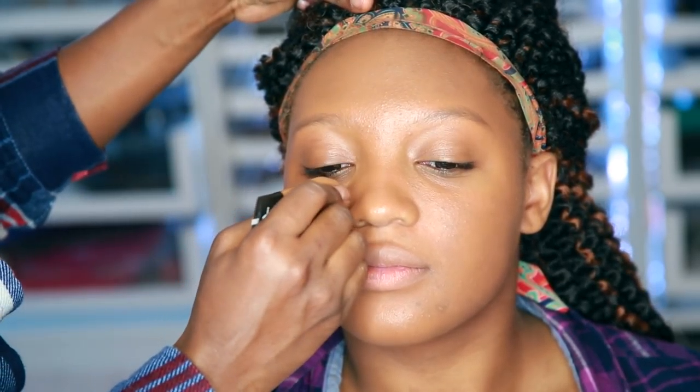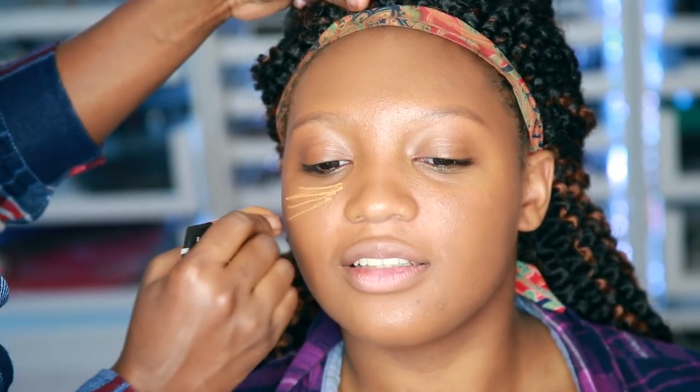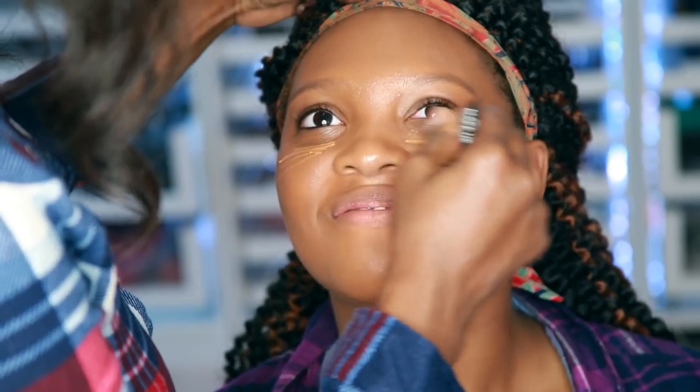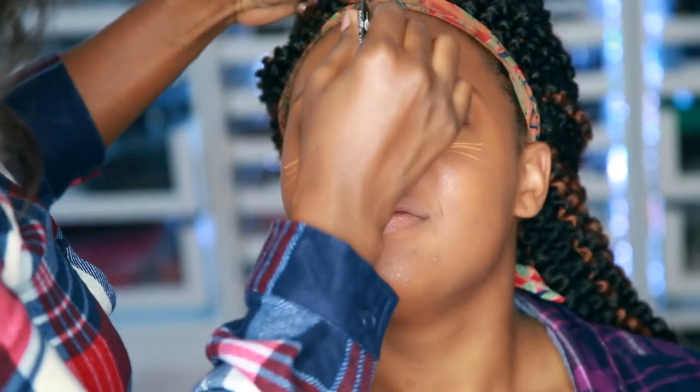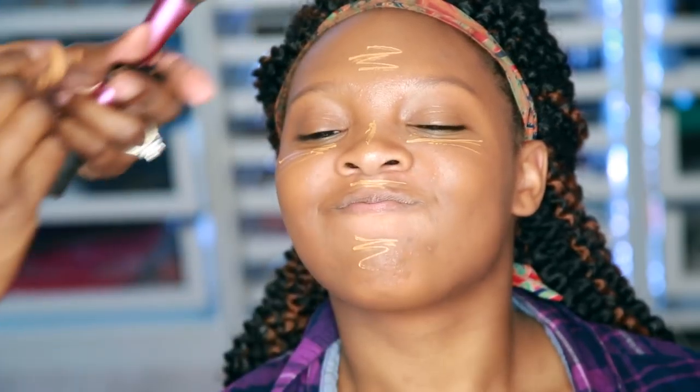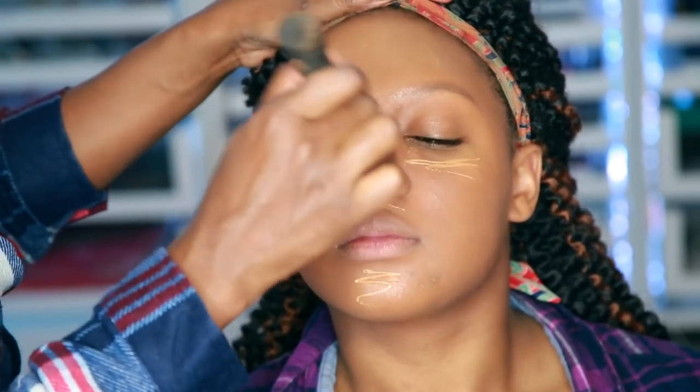Now it's time for a little highlight under the eyes. I'm going to be using Makeup Forever. I'm trying to show you guys in the video. You're going to put that all over the under-eye and T-zone. Now it's time — we're going to go ahead and blend that on out.